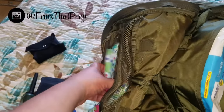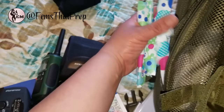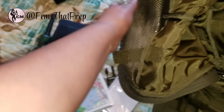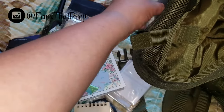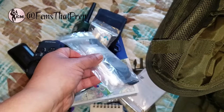On the other pouch I just have a few tampons for essentials, a bar of soap with a couple of Ziploc bags, a comb, a couple of hair ties, and some Q-tips.